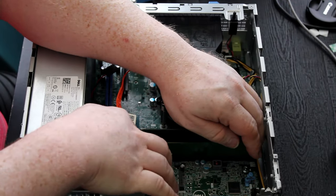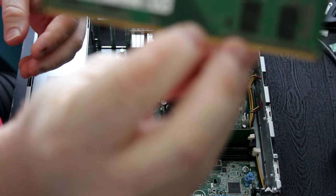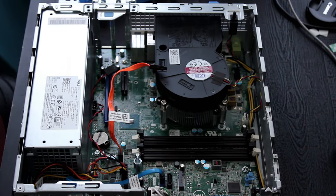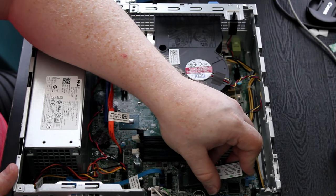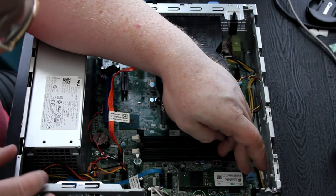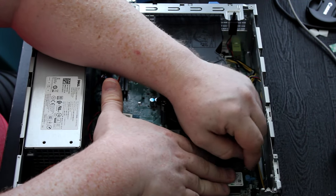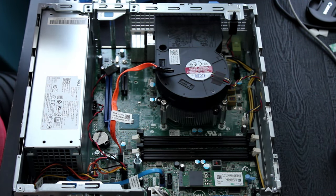I also managed to snag some upgrade parts for this build. I went in search of a graphics card that could fit in a low profile case, as well as a decent NVMe SSD to populate the one NVMe slot built into the motherboard. This was actually a welcome surprise when I first opened the case, as I was not sure if there would be any upgrade paths for storage beyond getting a traditional 2.5-inch drive from eBay or elsewhere.